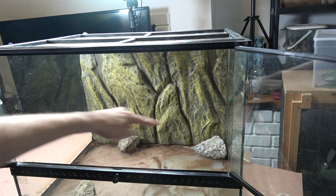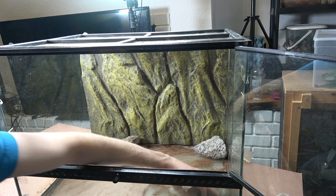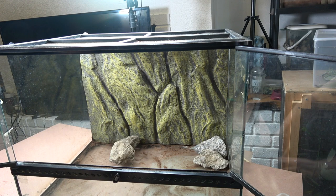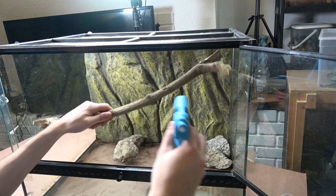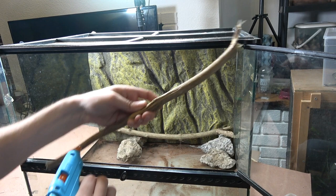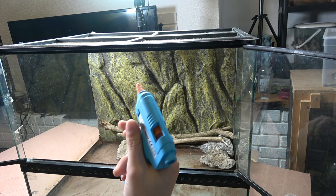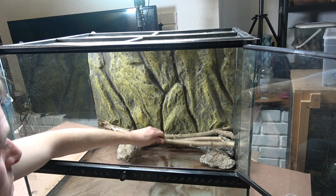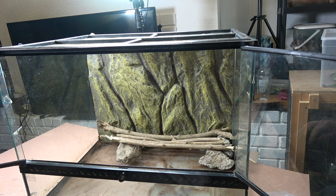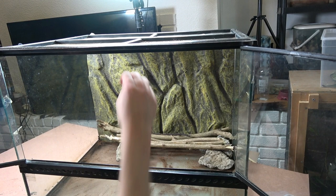I've got four rocks and I'm pushing them together. Then I've got some sticks which I'm placing over the tops of those rocks and hot-glue-gunning them down to create a shelter structure. My wire doesn't reach all the way to the back of the enclosure, so I'm gluing them beforehand and then placing them in. I'm also adding some smaller sticks without gluing — just filling in the gaps.